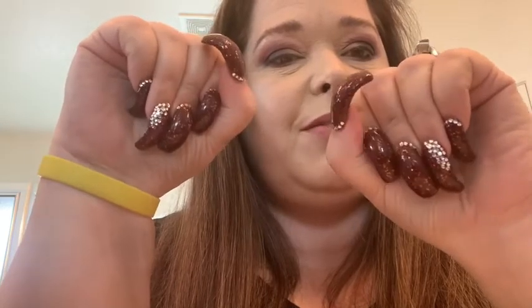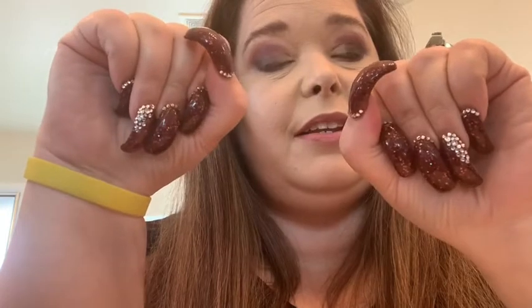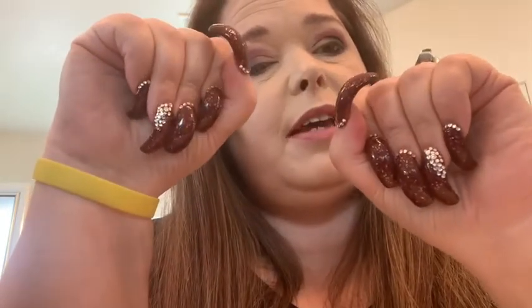Hey guys, it's me April. I am redoing this video because I didn't like the last one that came out. I was gonna do a haul video — I filmed it, finished it and everything — but I decided not to post that, so I decided to do a what's on my nails video instead.